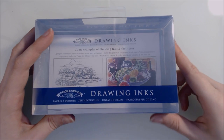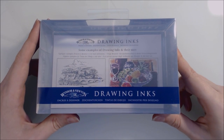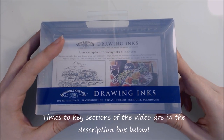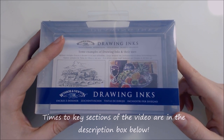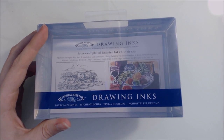Like my previous review video, the way we're going to do this is we'll go over the packaging to see what claims Windsor & Newton make about these inks. Then we'll go into swatching where I'll describe the properties, and finally I'll show you a demonstration of me using these inks and what kind of effects you can achieve with them.